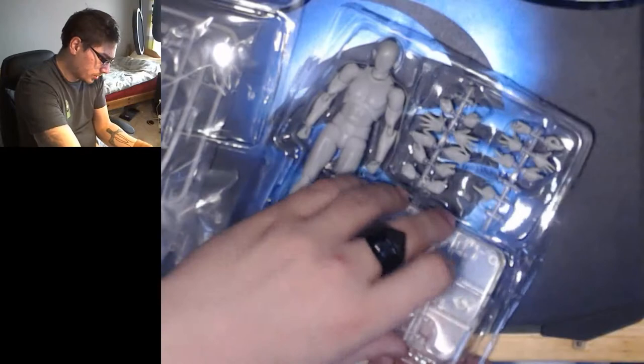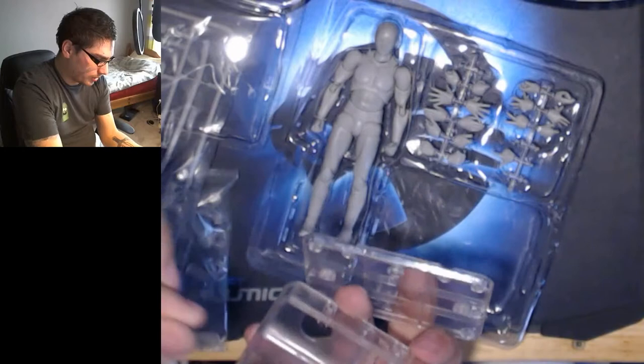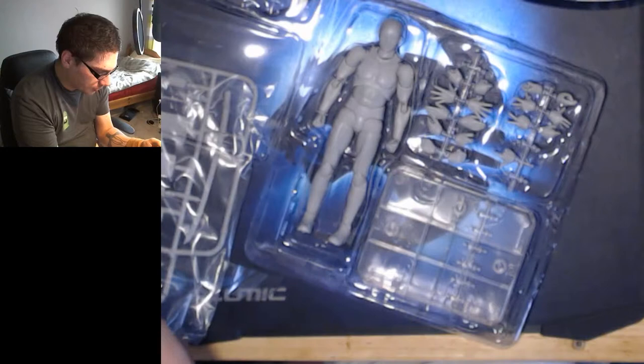Oh, there's actually a hand for the gun as well. That's how it does it — I like that, that's handy. The base itself is where you keep all the pieces. I'm really happy with this purchase, very happy with what I've got here.